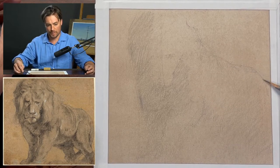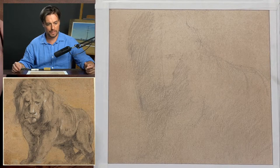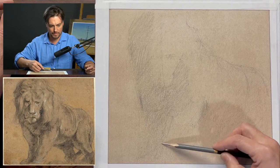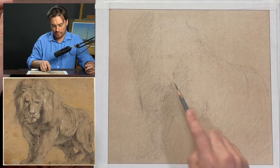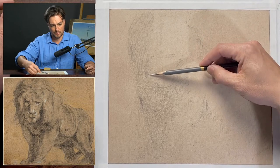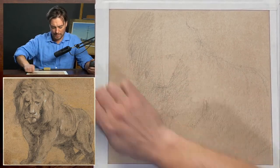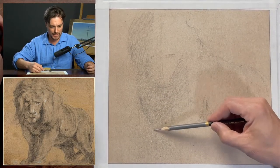I'm using this overhand grip because it accomplishes many things — one being that it makes a gentler mark, and it will be easier to erase and adjust if needed. Looking at the relationship between the chin and the feet. Instead of erasing, I'm going to allow tone to build up and kind of soften edges — it helps add to the age of the work, and then I can take another stab at it.